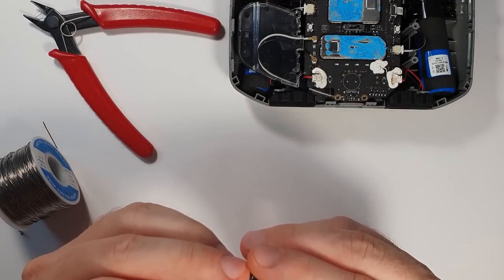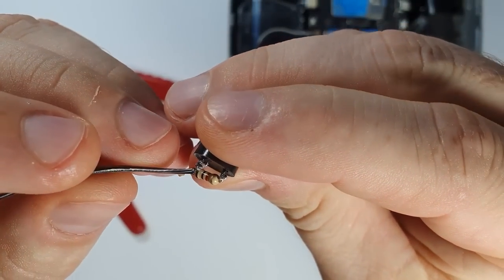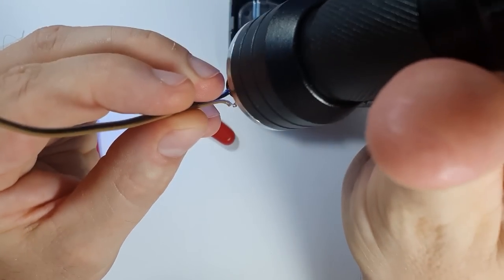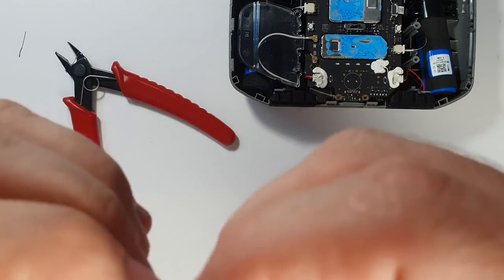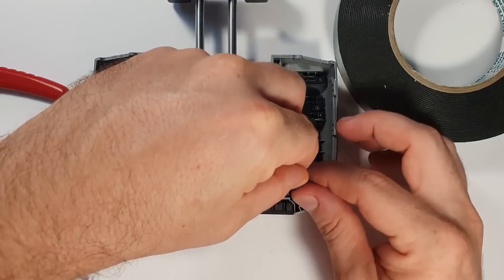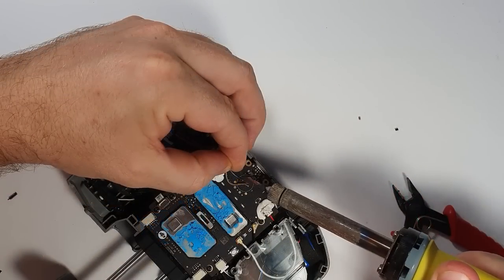I soldered the 1k resistor to the buzzer's positive terminal — it doesn't really matter which terminal, I just chose positive. So in the positive line there is a 1k resistor, that's all. I used UV resin to make this part a bit more sturdy, let the resin set, then taped it with electrical tape to prevent any shorts or contact problems. I'm planning to place it beside the battery, held with double-sided foam tape so nothing rattles inside. Then I soldered it back in place.